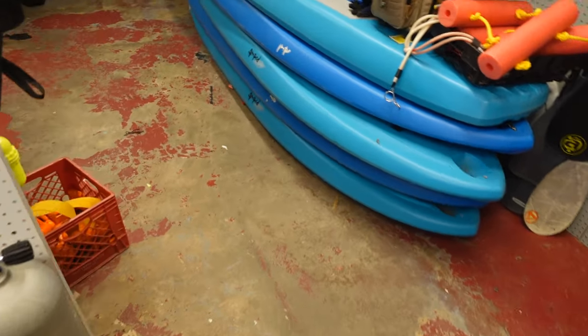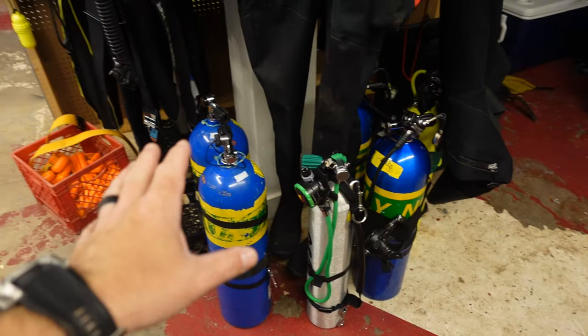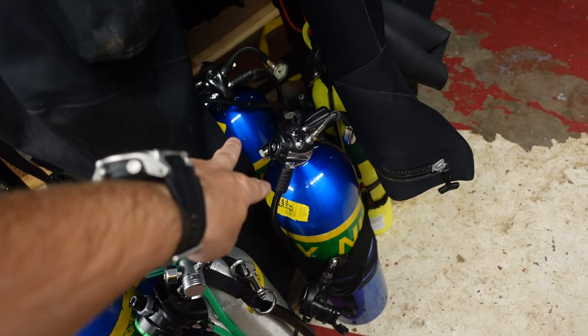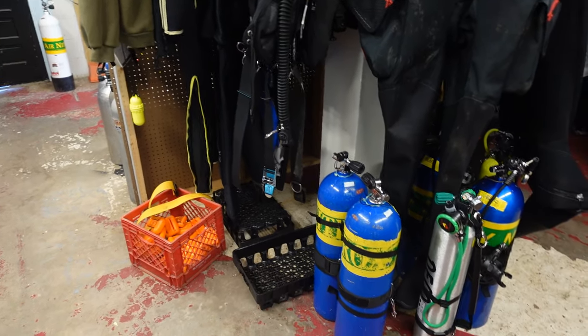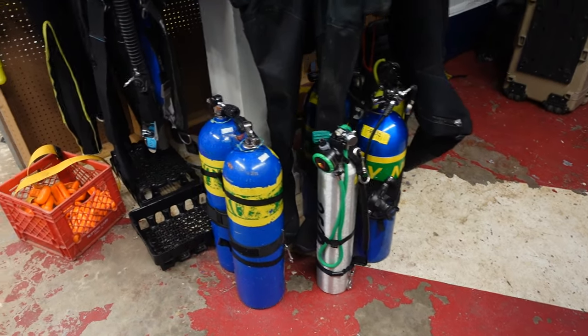For technical diving, I've got several other side mount bottles right over here. Of course, these are set up for nitrox and trimix as well. I've got two there and two more there, and they're identical to the other ones. It's just I've got some for air, some strictly for nitrox, and some for trimix as well.